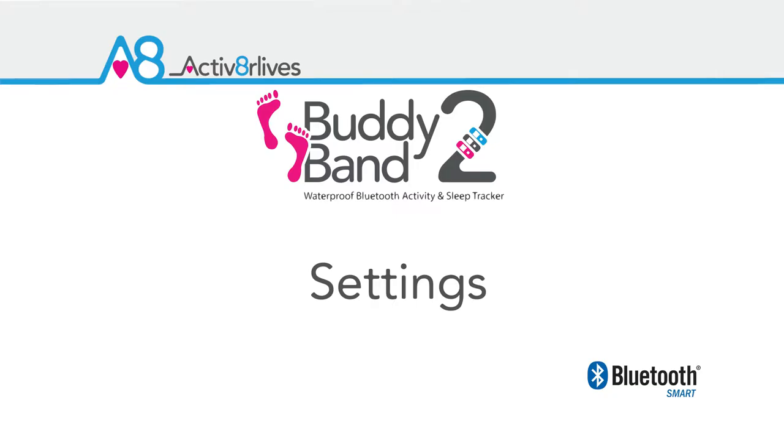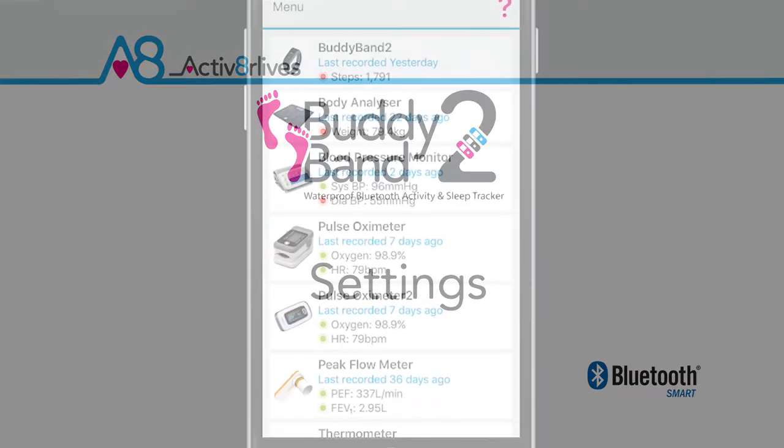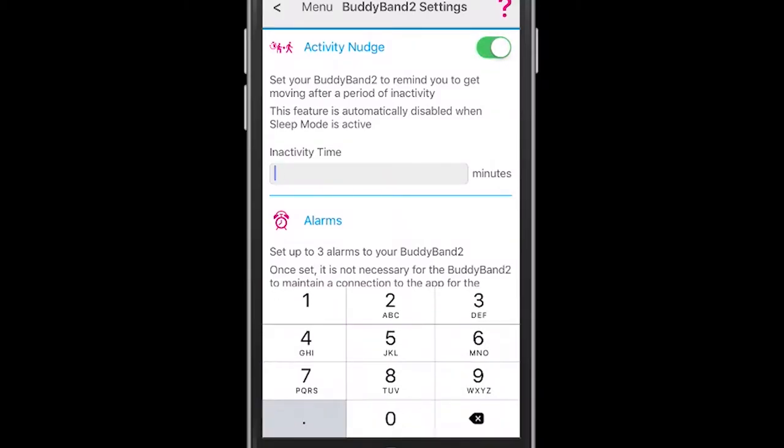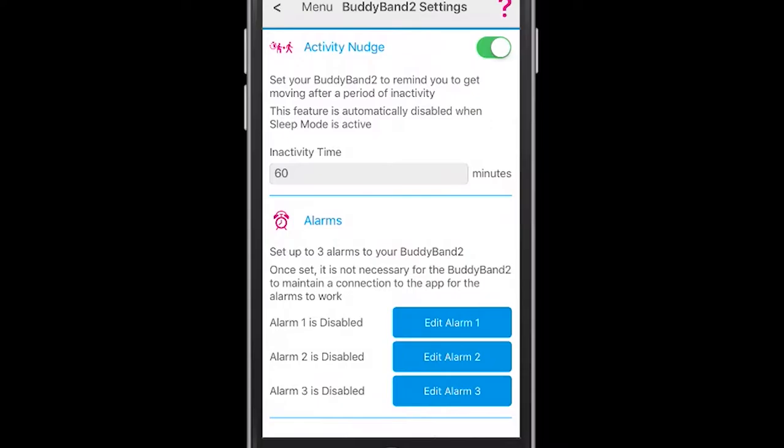Once your Bodyband has paired, you can go to the Bodyband 2 settings page where you can set up activity nudges. You need to add in the time between alerts that your Bodyband will give you.